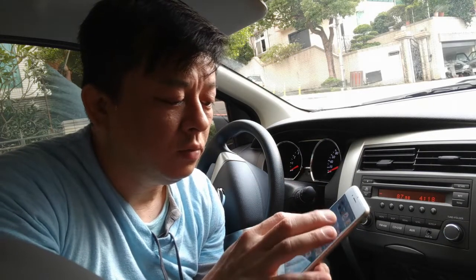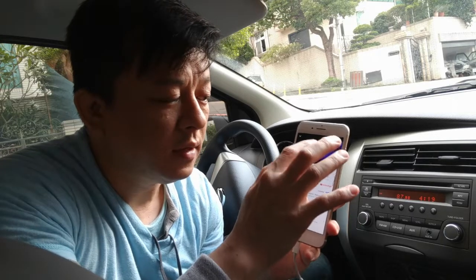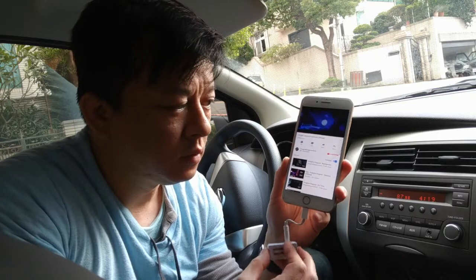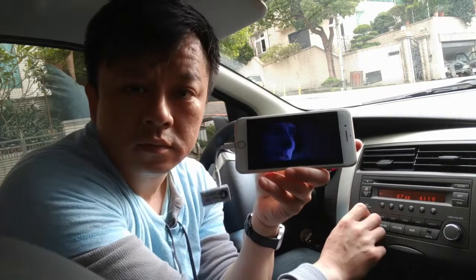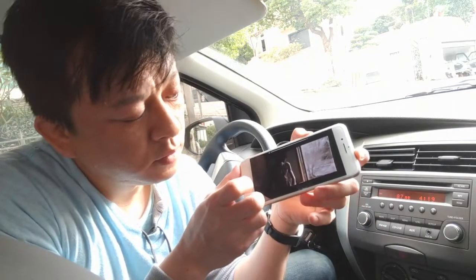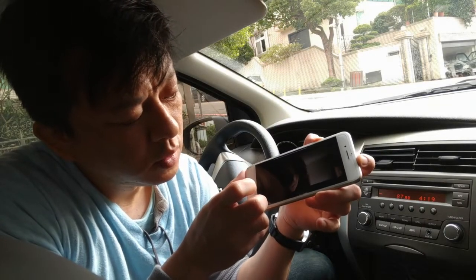All you have to do is choose the media that you want to listen to. In this case, we'll use YouTube. Go to YouTube and hit play. You can hear that the music is actually coming through from the car speakers loud and clear without any static or distortion.